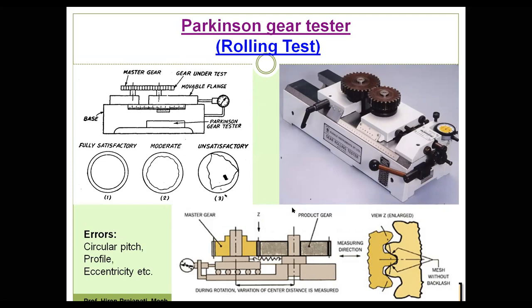This double flank gear roll tester is useful for checking double flank total composite errors and tooth-to-tooth errors of transmission gears. The instrument has a fixed slide and a floating slide resting on a cast iron base. The floating slide is mounted on linear motion guides to achieve excellent sensitivity. The component gear is mounted on the fixed slide and the master gear is mounted on the floating slide. By meshing both gears and rotating them, the test can be performed. Deviations in gear parameters are checked and the acceptance criteria of the gear is decided as per DIN or AGMA standards.